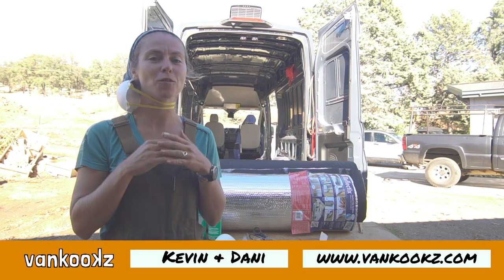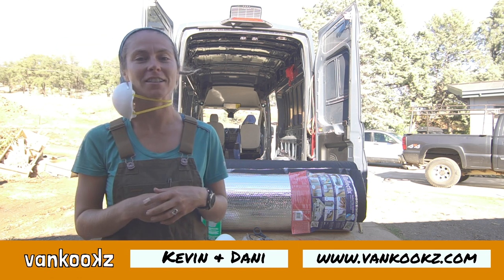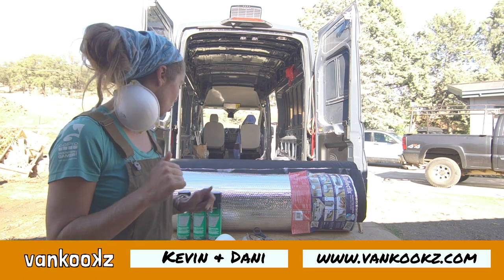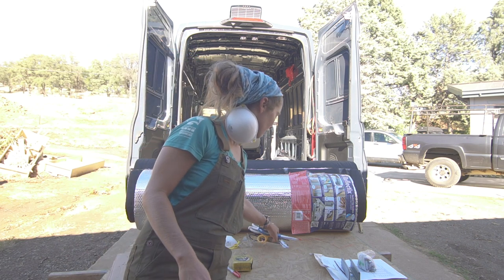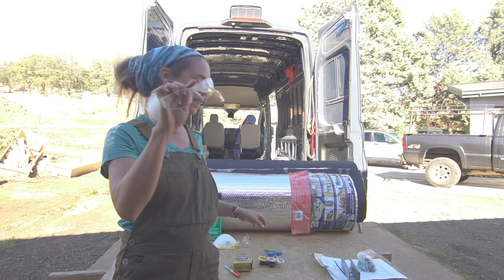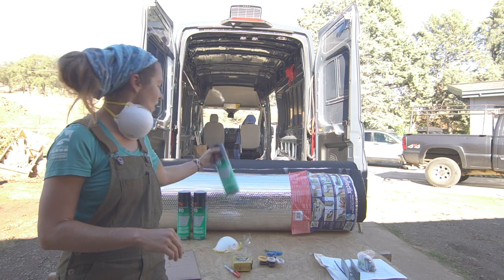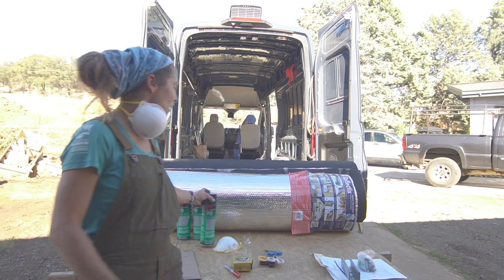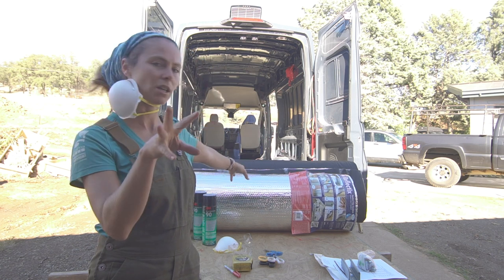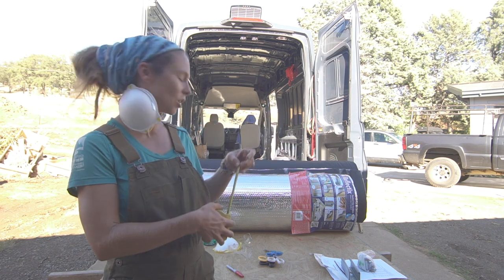Today we are doing insulation. If you've ever watched a Van Kooks build series, we love Thinsulate and we love Reflectix because it is mess-free — it's basically cut and paste and we're gonna have this job done in no time. You'll need scissors, a mask, glasses, contact adhesive (3M 90), rolls of Reflectix, Thinsulate, and a measuring tape.